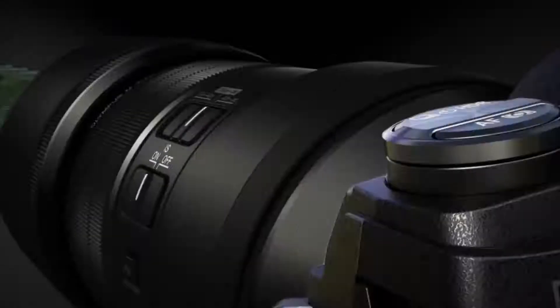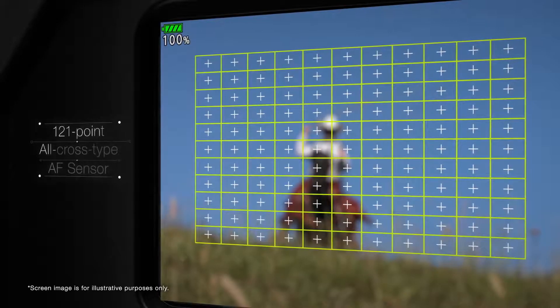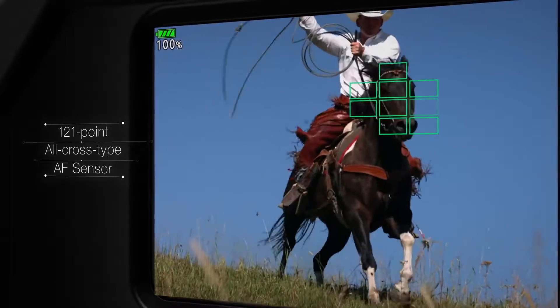Capture the precise moment with high-speed sequential shooting at 18 frames per second. A 121-point all-cross type on-chip phase detection AF sensor keeps fast moving subjects in focus.